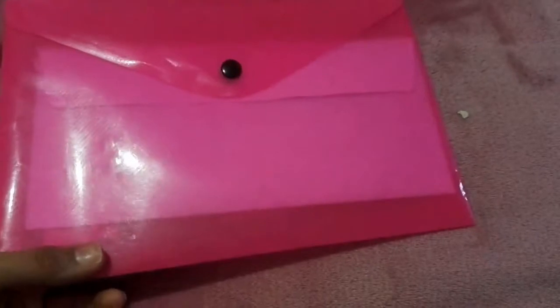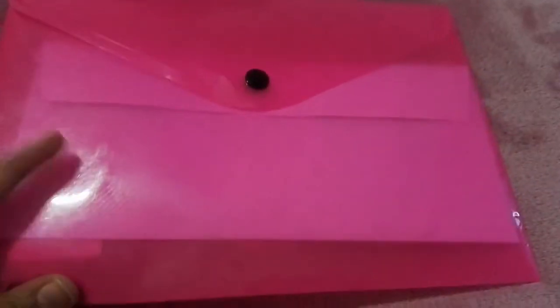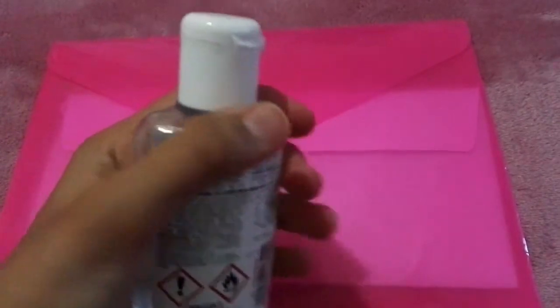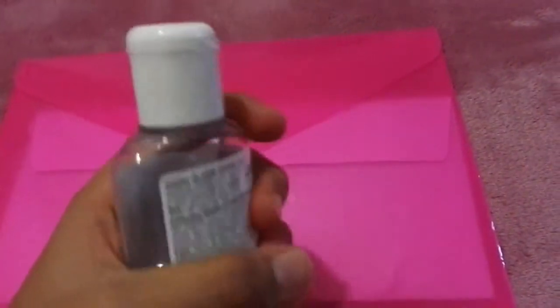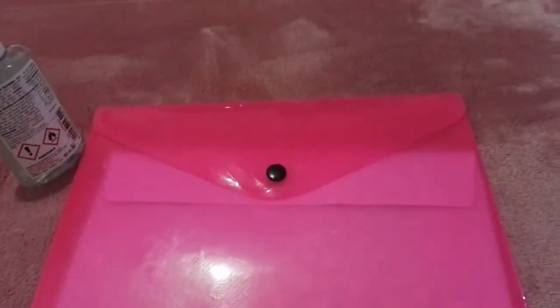In my school, the rule is we need to bring three masks. I keep them in this holder with a paper to store them. We also have hand gel — I can't share the brand name due to copyright, but you need to take it with you everywhere because it's corona time.